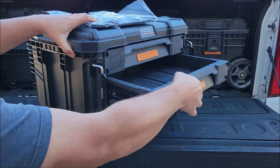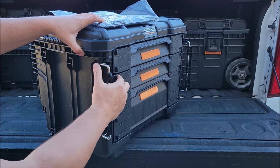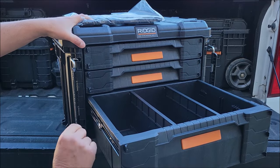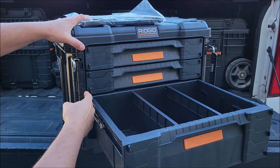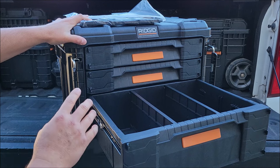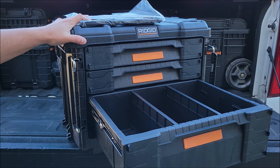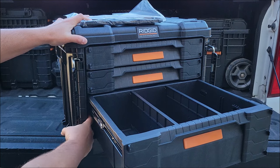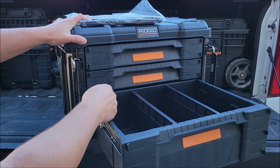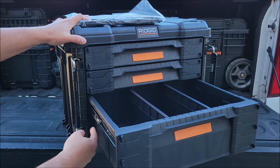The drawers are on ball bearing slides — these aren't cheap slides, they're nice ball bearing slides where you can pop them in and out. There are two small drawers and a large one. If you look inside and take these out, there are four sections where the rails can go. So if you had two of these boxes and wanted two big drawers in one and four small drawers in the other, you could pull the rails out and swap them between boxes. They're configurable by pulling out and reinserting these rails.